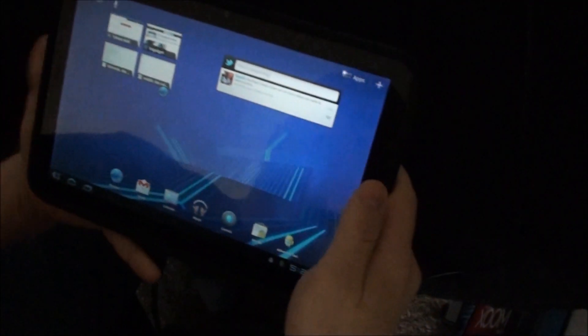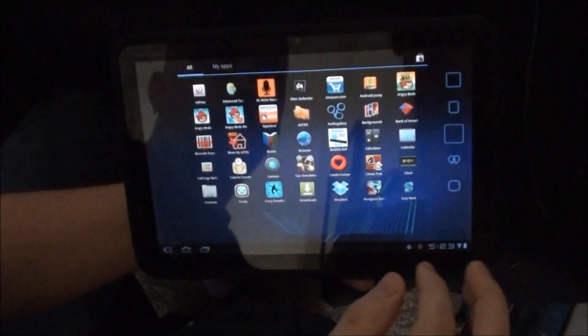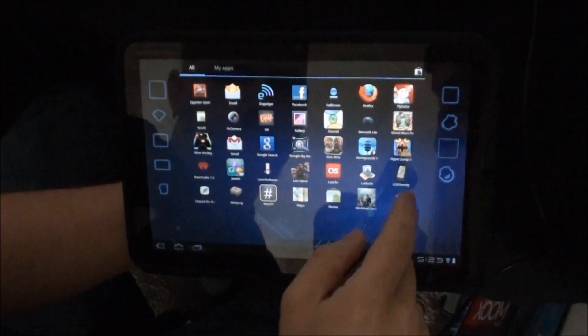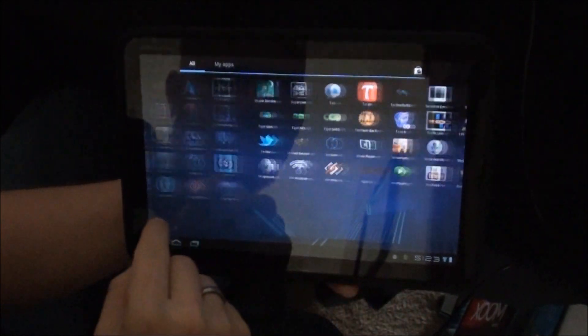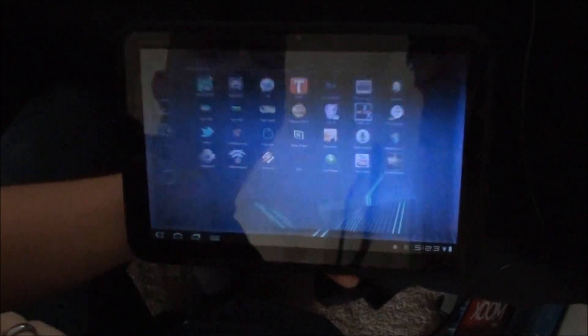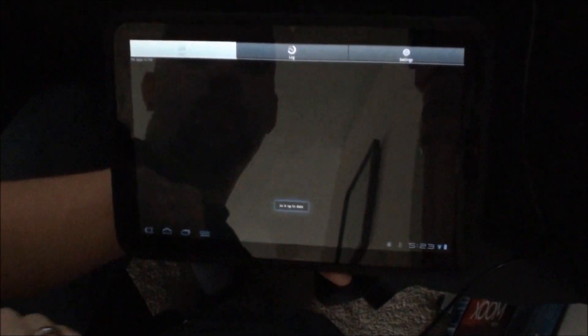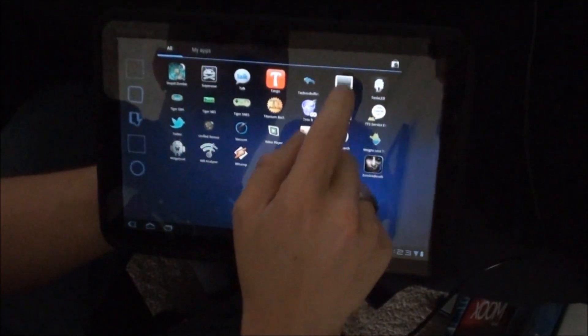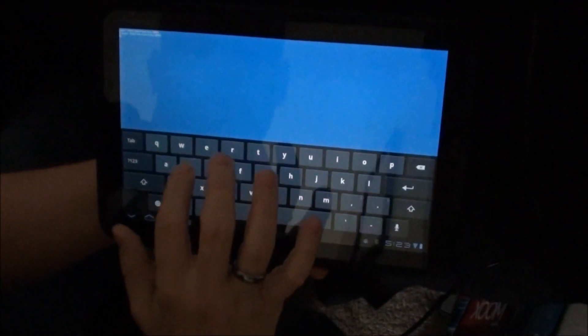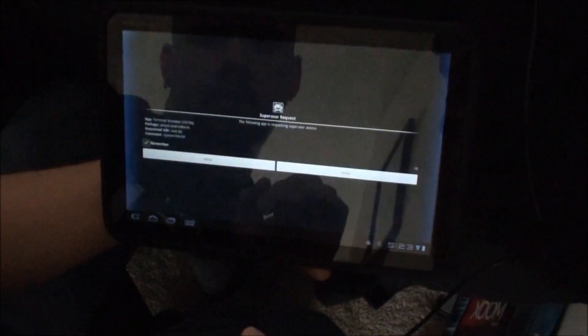And there we go. Now in our app tray, we should have a program called Superuser. And there we are — that is Superuser. We now have root. Just to make sure, we're going to go to Terminal Emulator, type su, enter. And there we go, we have superuser permission. So now we're rooted, and now we just have to wait for some custom kernels to come out, maybe some custom ROMs, and start flashing away.